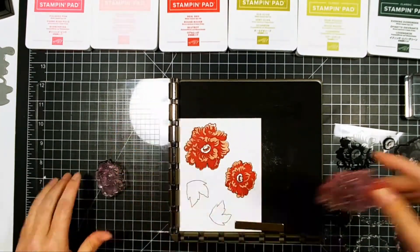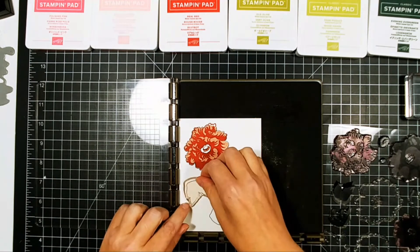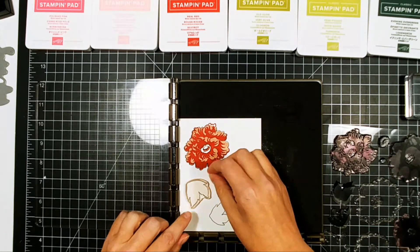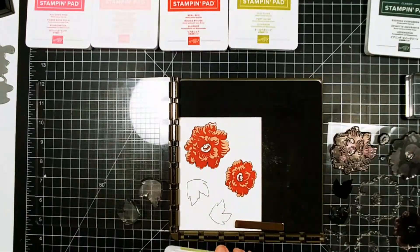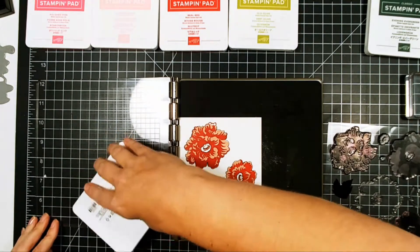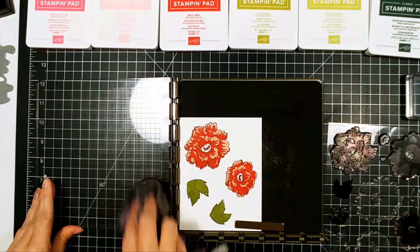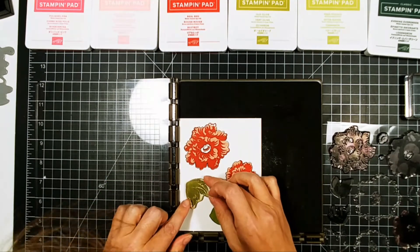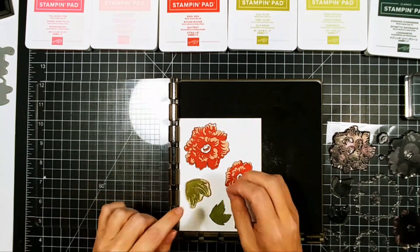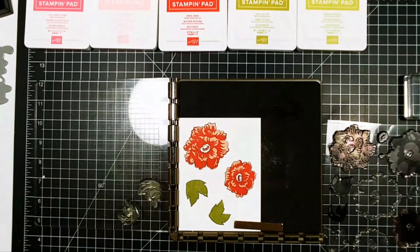The one thing you have to remember when you're doing layered stamps like this is that it doesn't have to be perfect. I know we want it to be, and it seems like it looks better if it's perfect, but remember — this is a handcrafted, handmade card. If whoever you're giving that card to looks at it and says, 'Oh, you didn't stamp that perfect,' they don't ever need to get a card from you again. You're the only one who's ever going to see that imperfection.